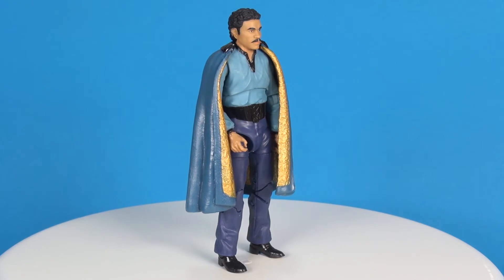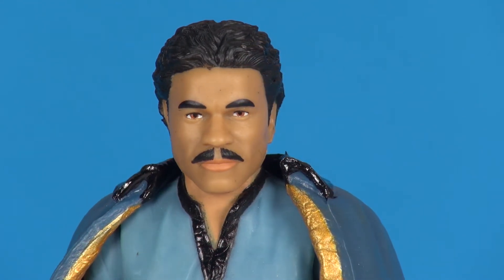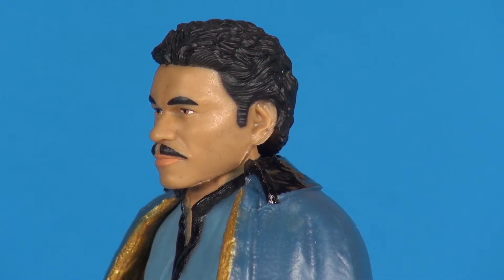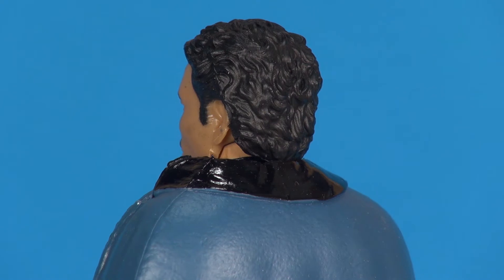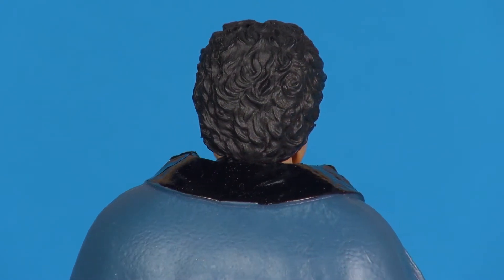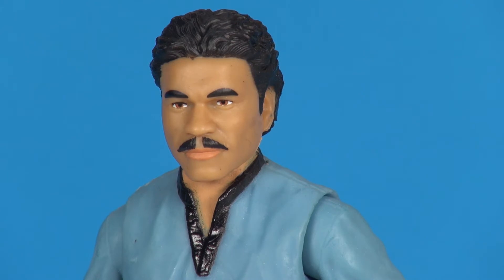Looking at the figure out of the packaging, I gotta say this is another sweet looking figure. Going in on that head sculpting, I think the resemblance to Billy Dee Williams is absolutely there. The paint applications are still pretty decent looking, though I've seen photos on Instagram where people have done their own paint applications to the face and made it look outstanding — a very good resemblance to Billy Dee Williams. Sculpt-wise they're spot-on, but the paint application just isn't helping that cause. The mustache is painted decently, the eyes are in place, the eyebrows don't look too shabby either, and there's a nice paint job on the hair area.